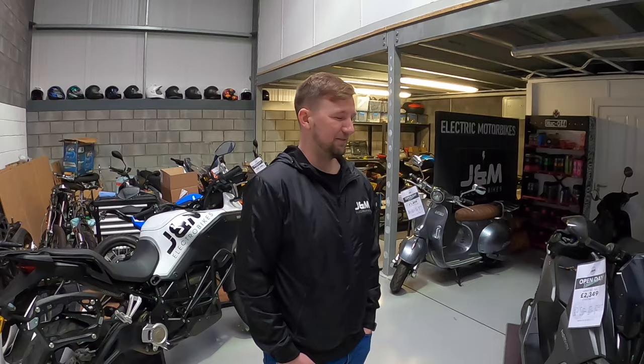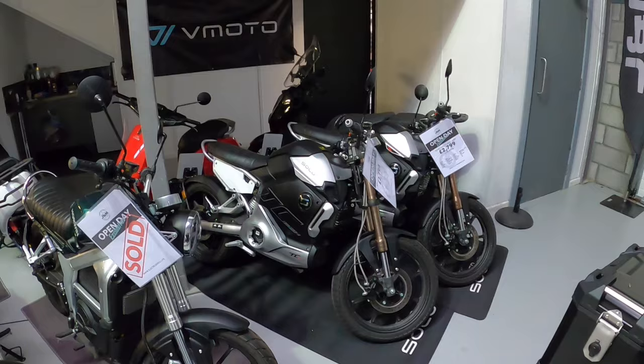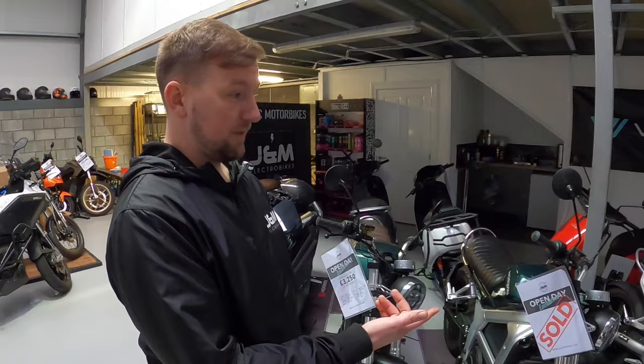I had one guy writing on my channel saying, 'Oh, Chinese — you shouldn't use Chinese products.' And I thought, mate, if that's your attitude, you'll be sat on an orange box in the middle of your house with nothing. Because everything, the components, the electronics that run the brains of the bike — they all come from China. And then Super Soco, which is now rebranded as V-Moto, is a similar scenario to Horwin — Chinese R&D manufacturer, all done in their own facilities.